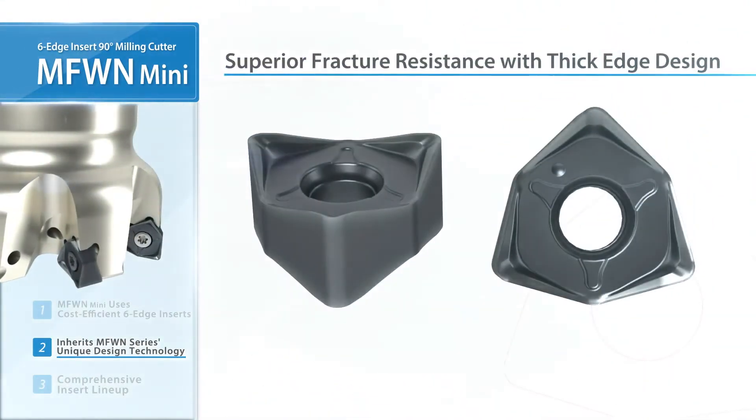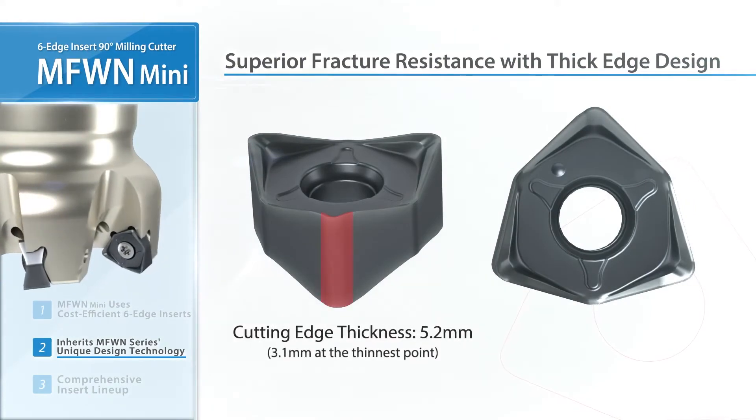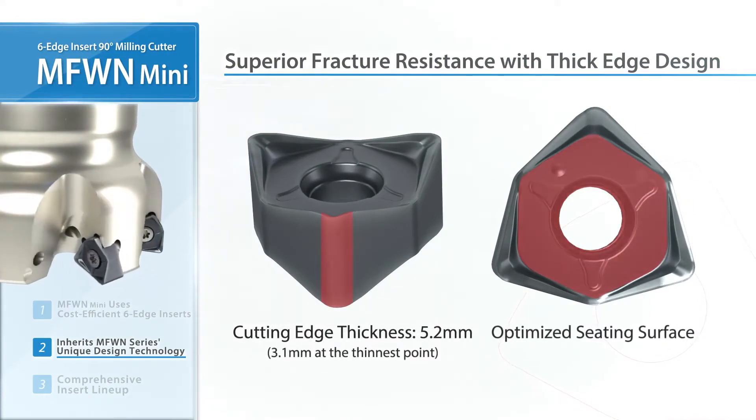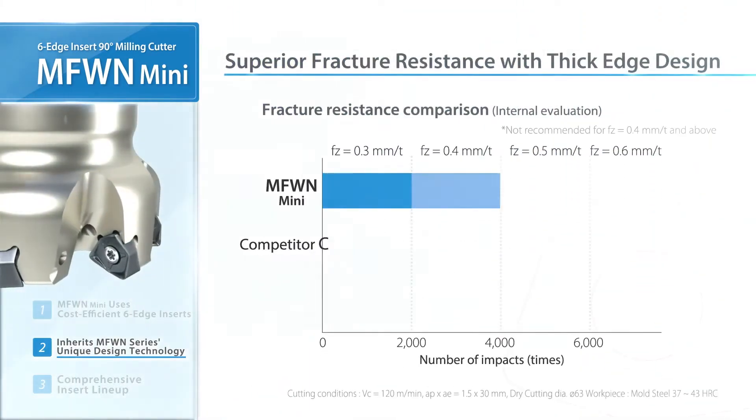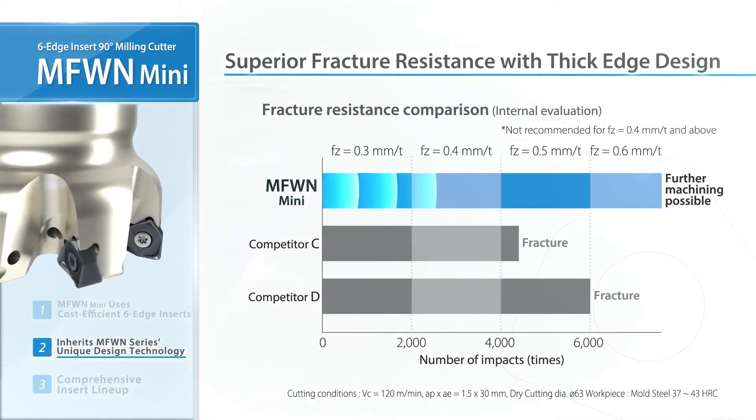The thick design provides excellent fracture resistance, and the seating surface is optimized for a firm insert hold. A high feed comparison shows good results without fracturing.